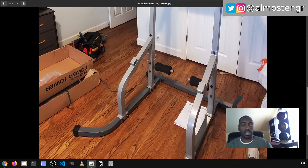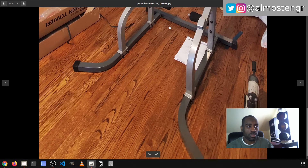I did do a couple of reps on it and it was able to hold me just fine. The maximum capacity according to the assembly instructions is 300 pounds for this particular machine.